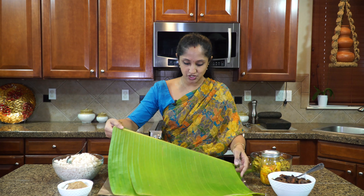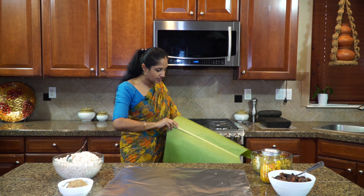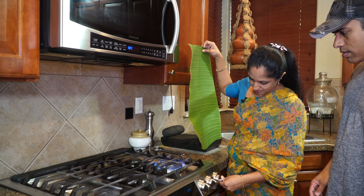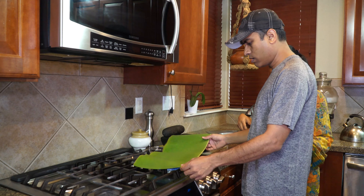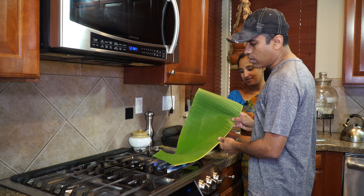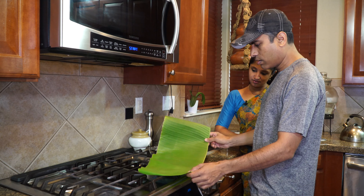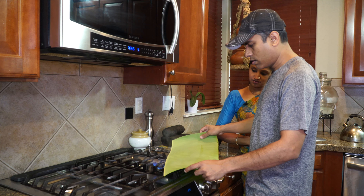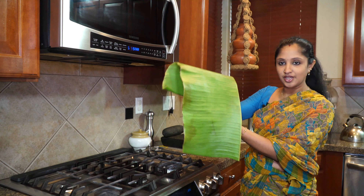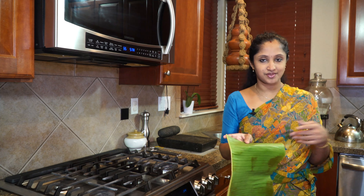First thing is to make sure that our banana leaf is not so stiff. To do that, what we're going to do is bring it to the stove. It's already clean and washed. Take a banana leaf. Just want to change the color and make sure it's not very stiff. As you can see, it was so stiff earlier. Now it's in the form that you can actually bend and fold. So that's what we were looking for — that's the benefit of doing it like this. Let's bring it over to our table.